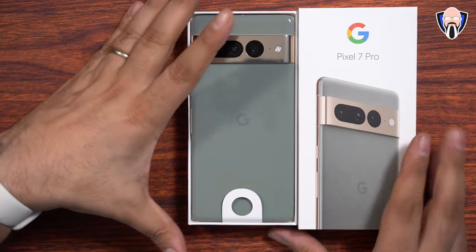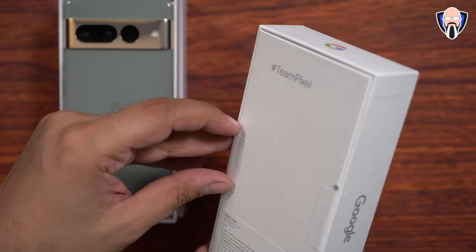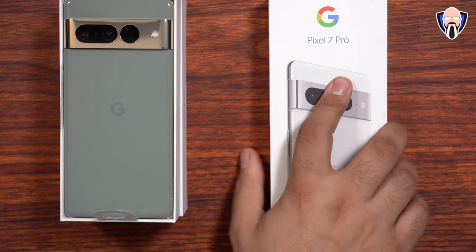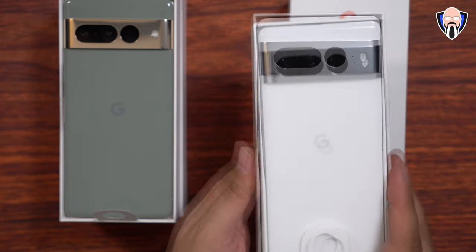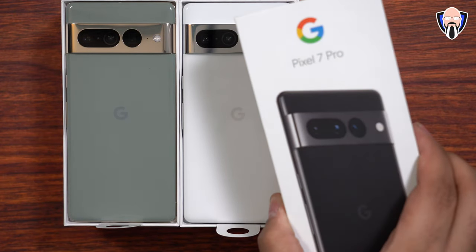So here we have it — the Hazel. Let's open up the second one. Now let's go ahead and open up the Snow. The snow looks really, really nice. Now that we've done the Hazel and the Snow, let's go ahead and open up the Obsidian.